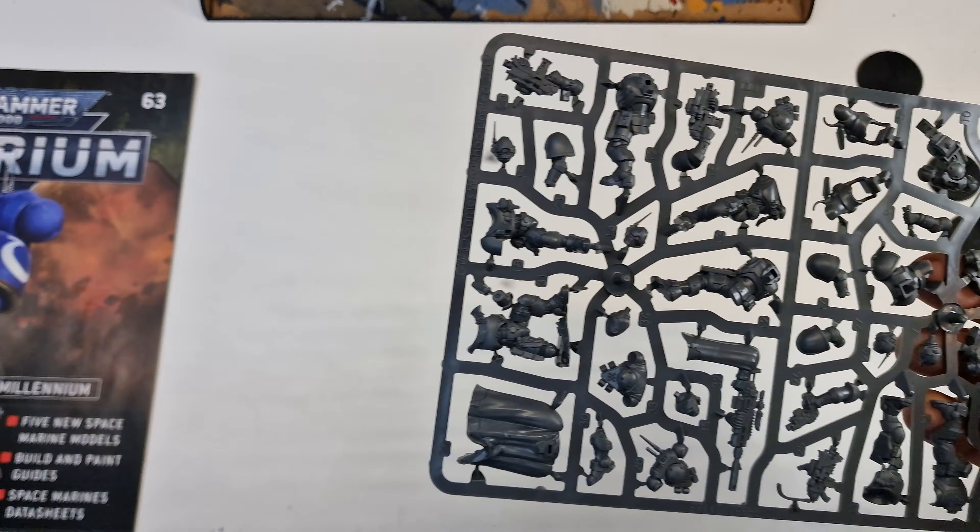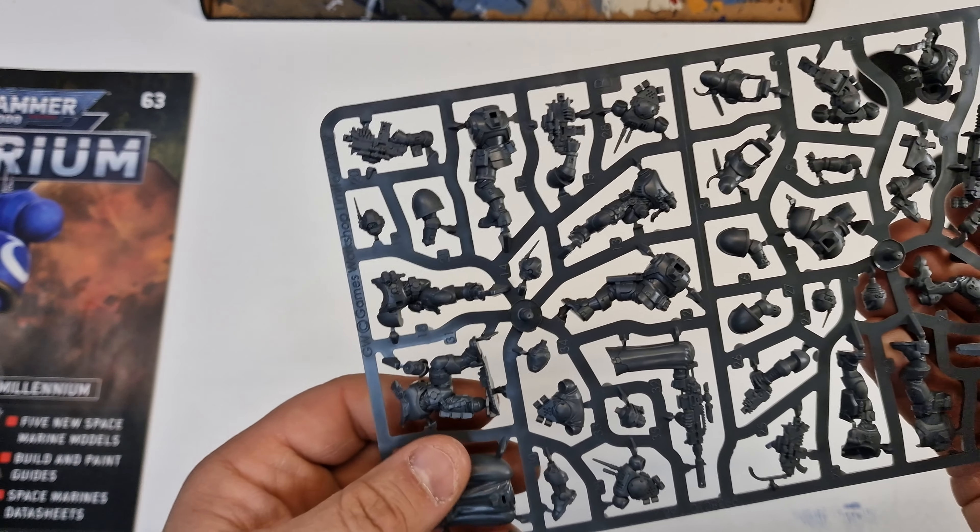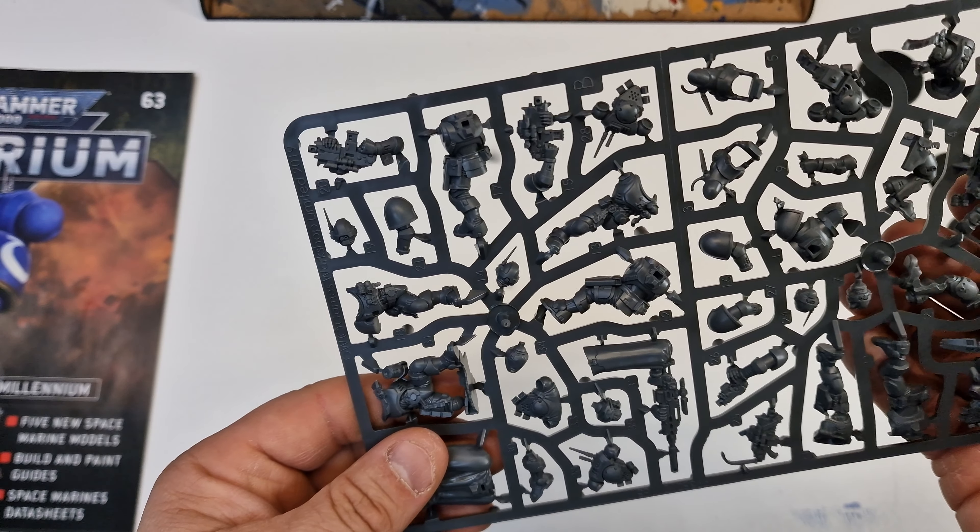So it's a pretty basic set. It's literally build them as is and there won't be any leftover parts — a straightforward mono pose. Love that gun, kind of a Gatling-style rifle. And then you've got your sniper which is absolutely super cool — love that cool cape. Looking forward to building these; they're going to be quite cool to build up.